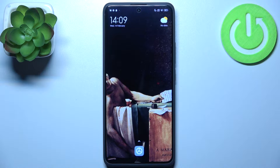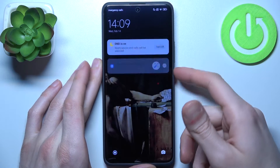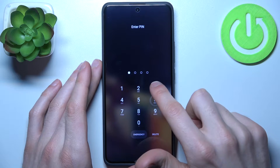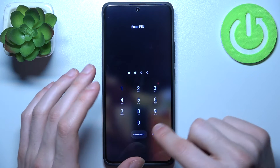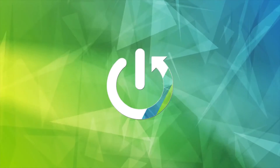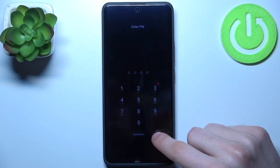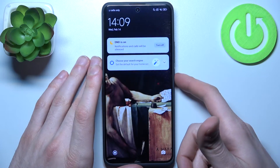Here I have Xiaomi Redmi Note 13 Pro Plus, and today I'm going to show you how to remove the screen lock from this device in case you set a PIN, password, or pattern and unfortunately forgot it and can't unlock your device. So what can you do in this kind of situation?